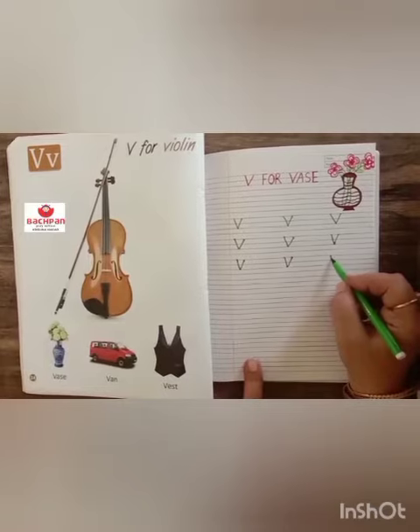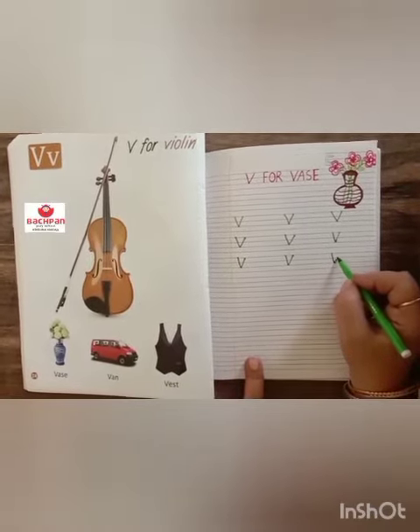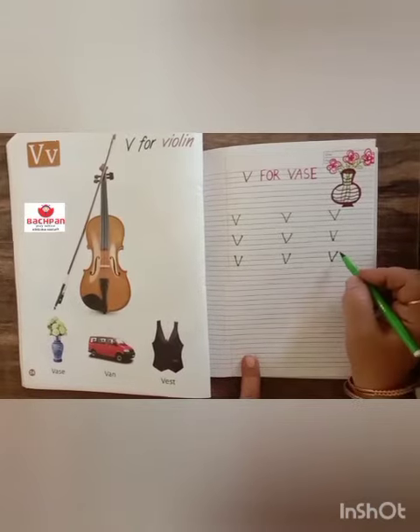Once again, along with ma'am — start with red line till the black line. Slanting line up and slanting line down.